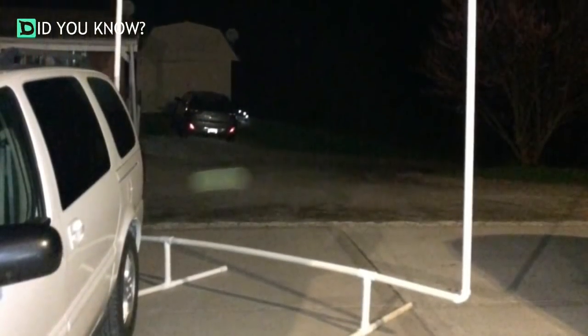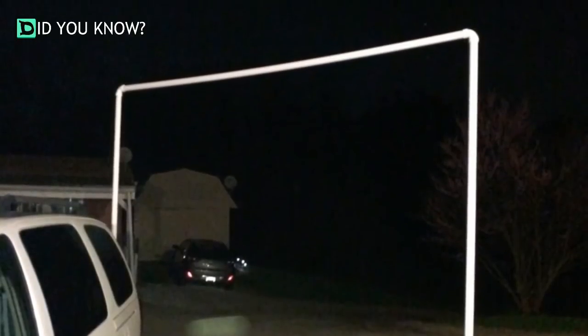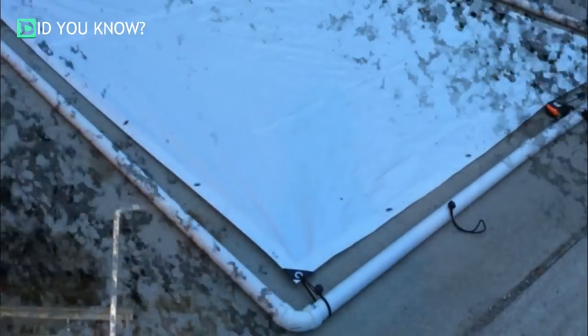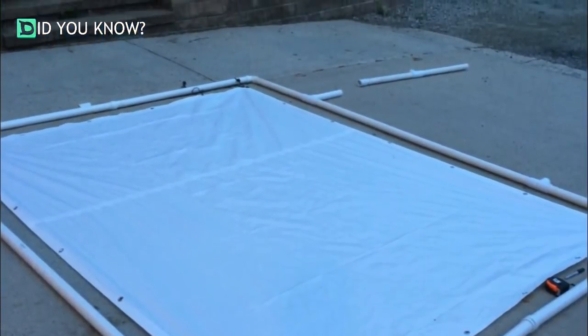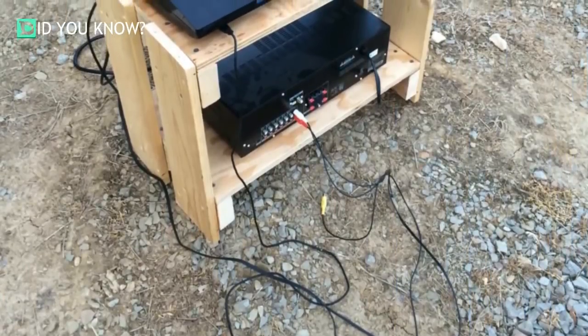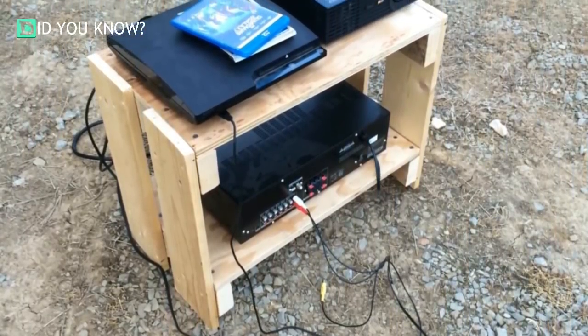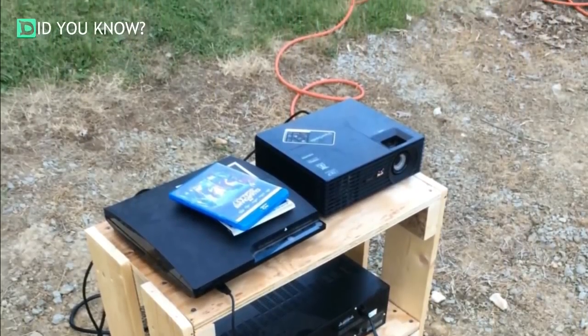They wanted a backyard projector but didn't want to spend an arm and a leg on it. They ended up building one using half-inch PVC pipe, making the frame 8 foot by 10 foot. They needed four L joints for the frame and four T joints for the base. They found an 8 by 10 white tarp on Amazon that already had reinforced holes, and used bungee cord to attach it to the frame. He also built a stand to hold the projector, a PlayStation 3 used as a DVD/Blu-ray player, and speakers.